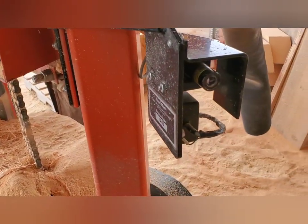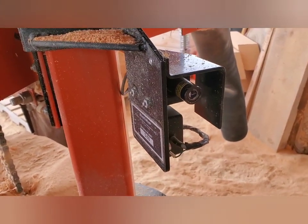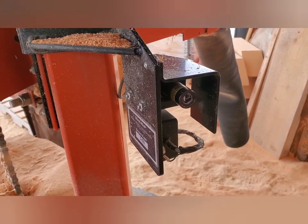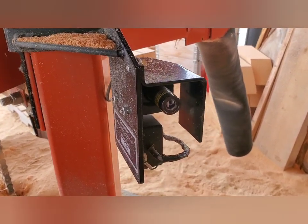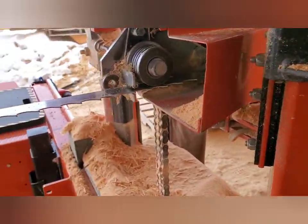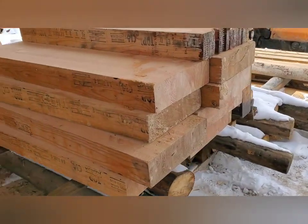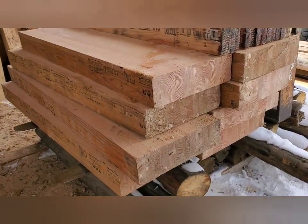Had to do a quick adjustment on the laser this morning. I had pulled the cap off it a couple days ago and didn't realize I had moved it roughly a strong quarter of an inch off. Adjusted that quick and went to cutting. Let's take these around the front of the garage, get them in the garage, and start assembling.